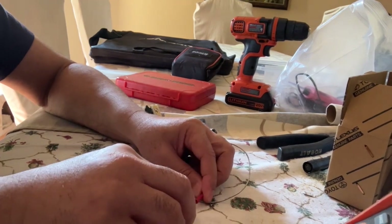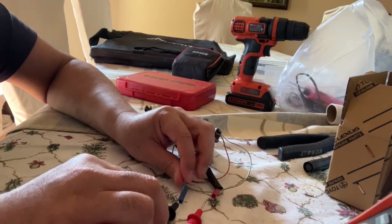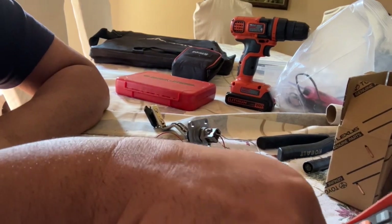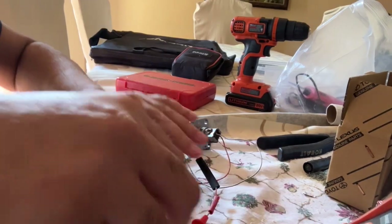Meanwhile, what I wanted to do is check the continuity here and make sure I haven't lost anything. Here's the voltmeter. Alright, it's all good.